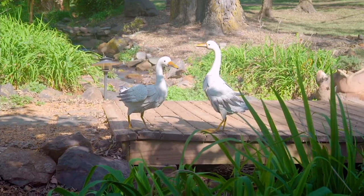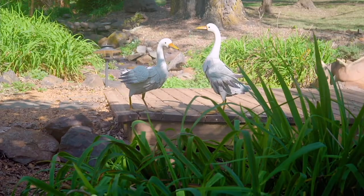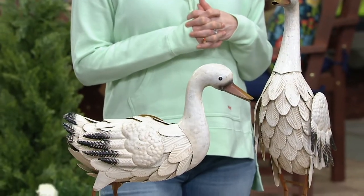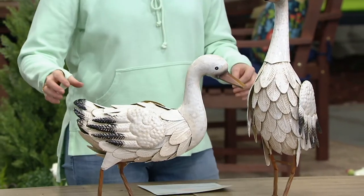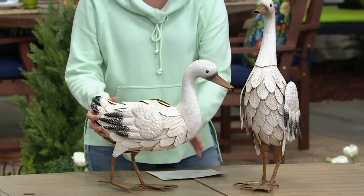The pair of these sizable birds for $61.94 — less than $15.50 on four easy pays — and truly very unique, beautiful, authentic looking.